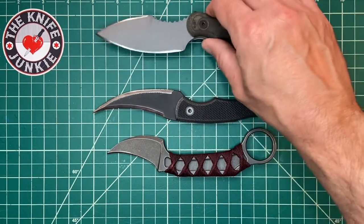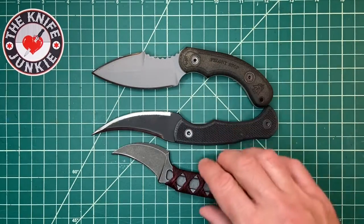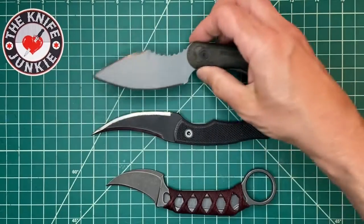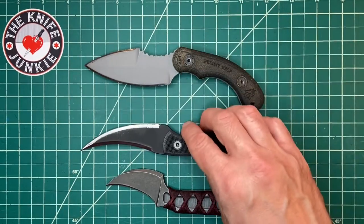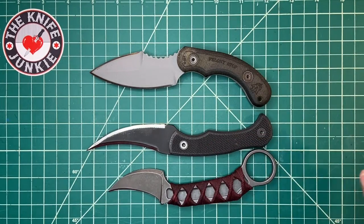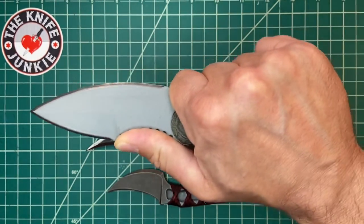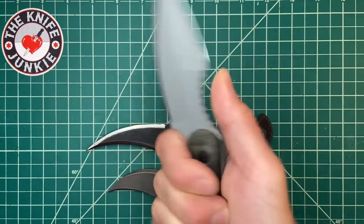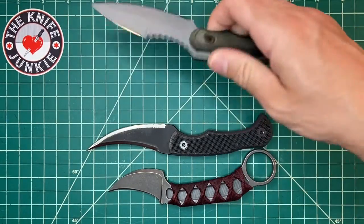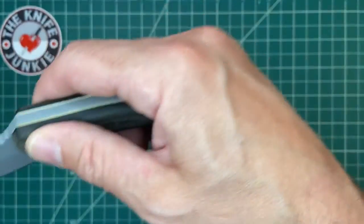Here it is with the Tops Felony Stop — a great double-edged dagger style knife with some curves and features reminiscent of the Ditch Pick, so I wanted to show it alongside.